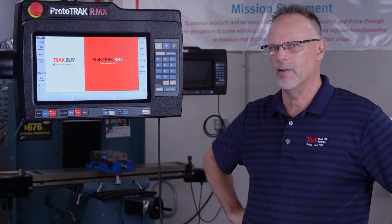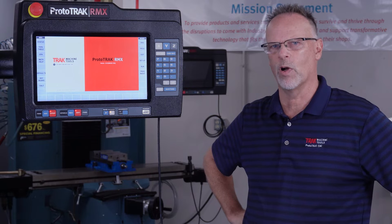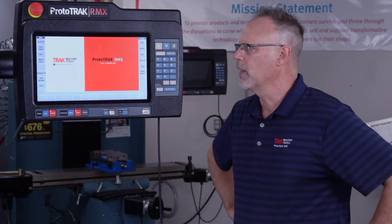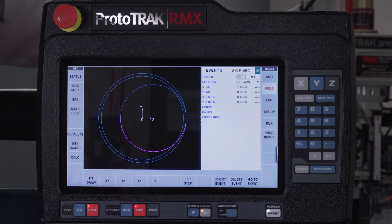But this process is exactly the same in every ProtoTrack we've ever made. So all the way back to a PT or a PT Plus, this will work. It's really just a series of four arcs. So I'm at the main screen, and I'm going to go to the program screen and show you what I'm talking about.